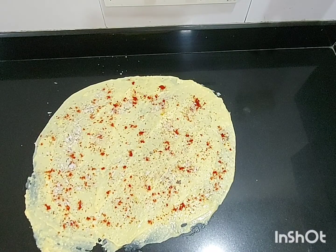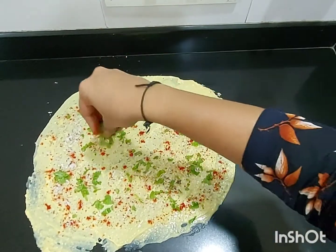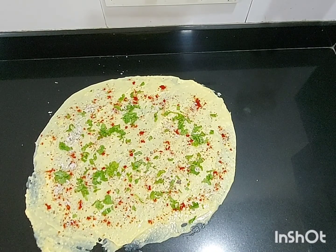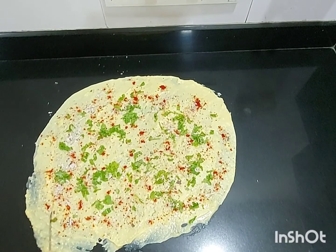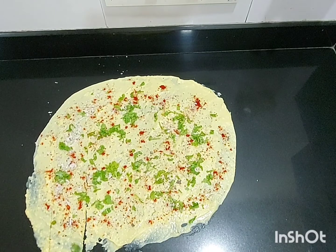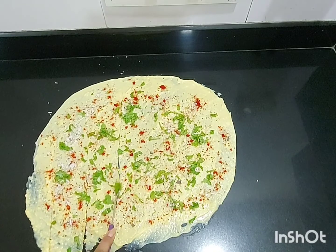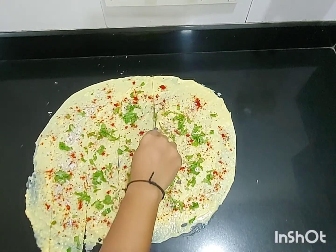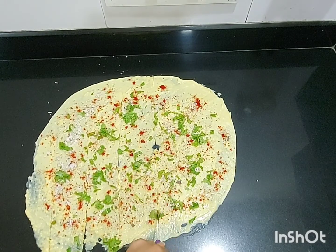Now it's time to add freshly chopped coriander. Coriander and coconut will give a fresh flavor to your khanvi. Now we have to cut our khanvi — make sure you cut with equal distances. We can see that our khanvi is looking very colorful.